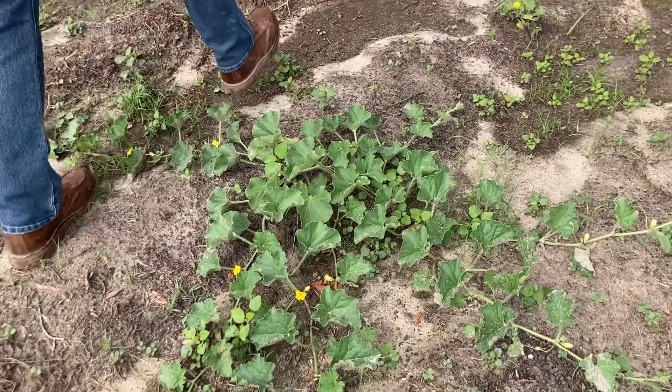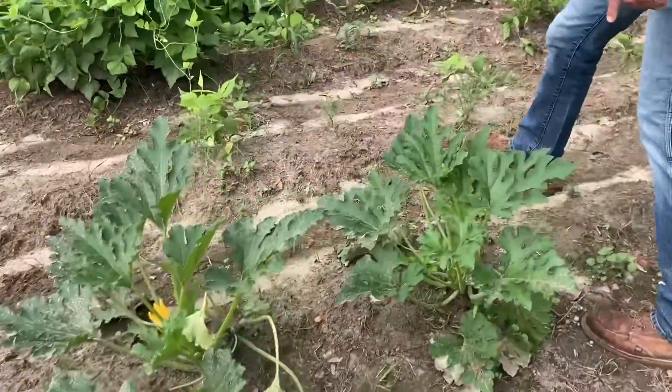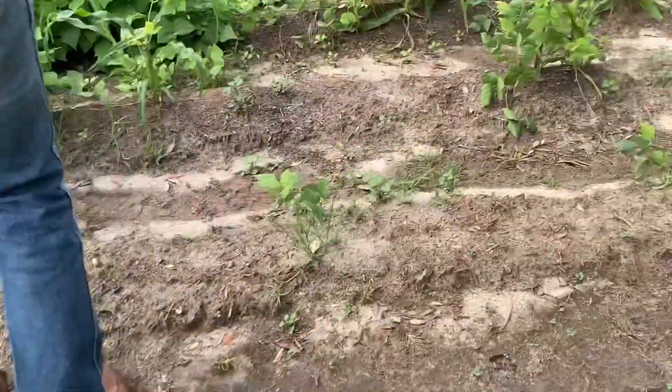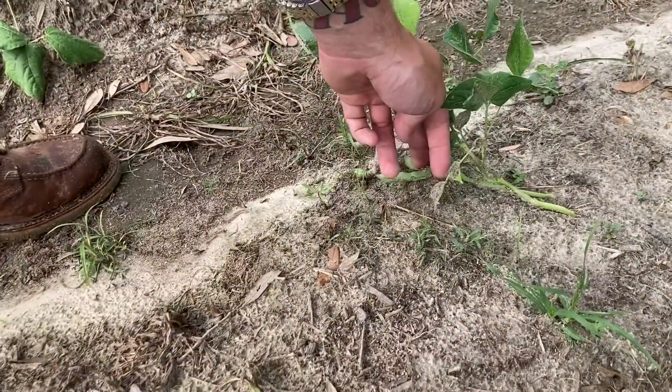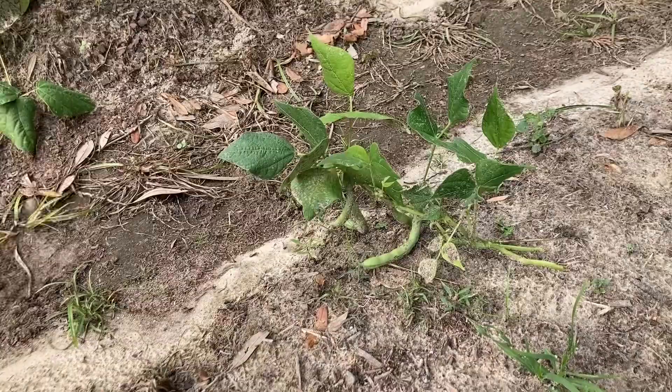There's zucchini squash over here, we have more squash getting crazy huge. And this is a bush bean — as you can see we have beans coming in already and we actually need to pick some of these.